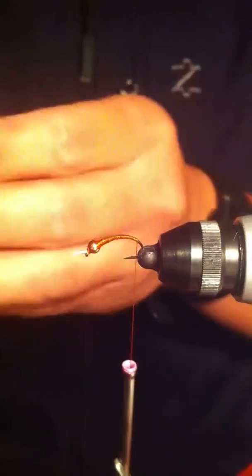I put some peacock pearl for the antenna, then mounted the bead head and started creating the base layer for the body. I'm also going to apply the scud back midge in the amber color, the one-eighth inch, and secure it.